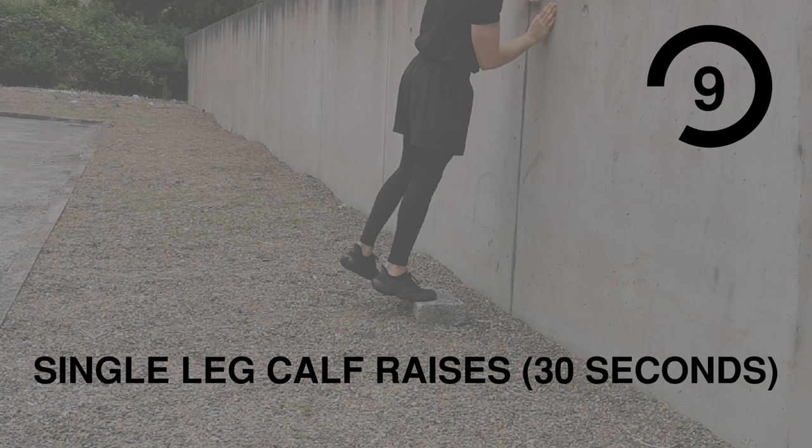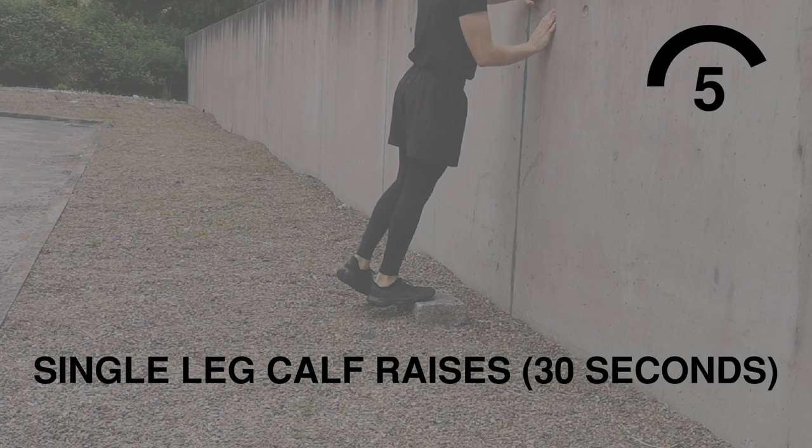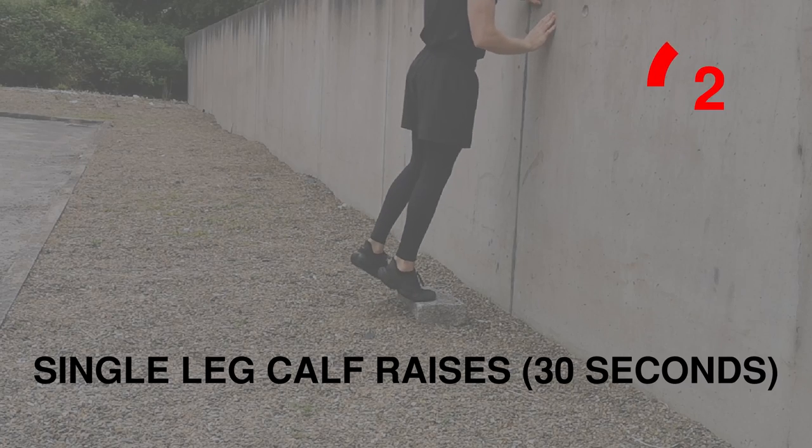Last exercise is single leg calf raises. I'm gonna start with my right foot — make sure you're not bouncing and make sure you're stretching fully at the bottom of each rep.